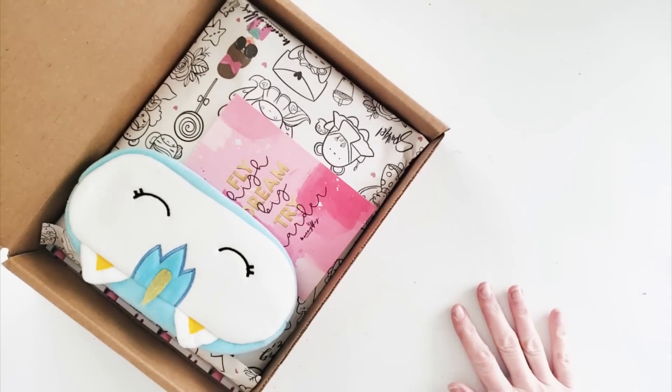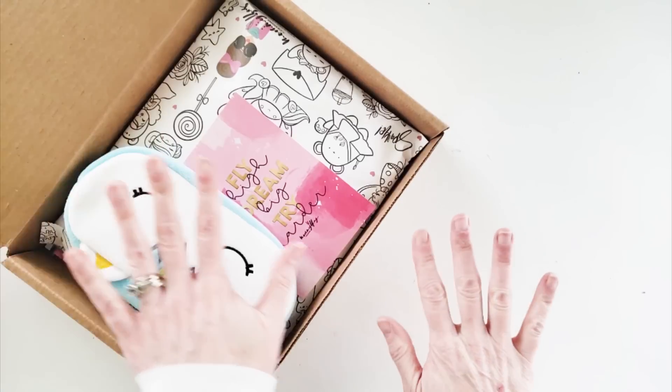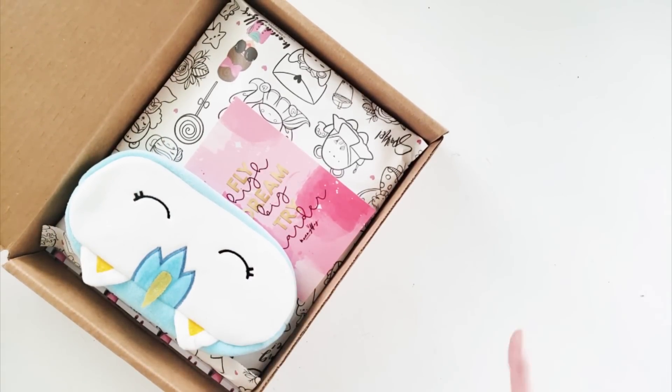Here it is — the Mommy My Little Bits box, something I've been waiting very patiently for. I must love you guys so much because I haven't even painted my nails, so let's get to this unboxing!